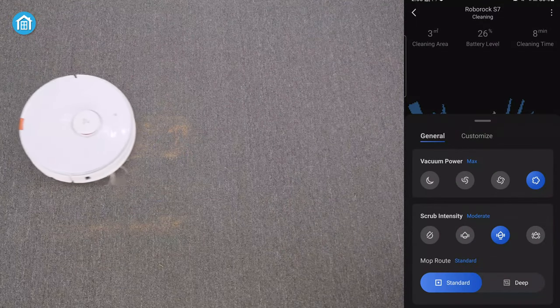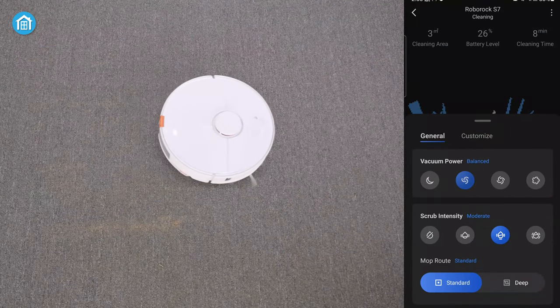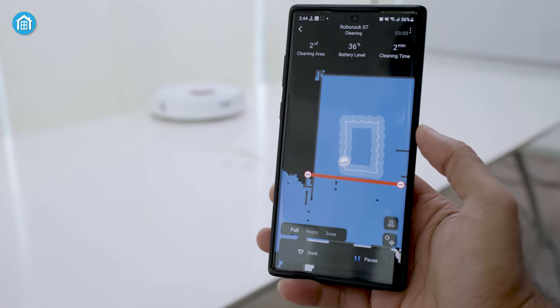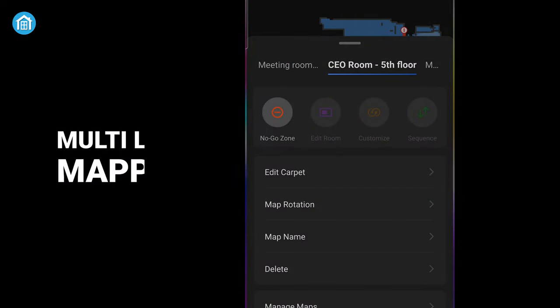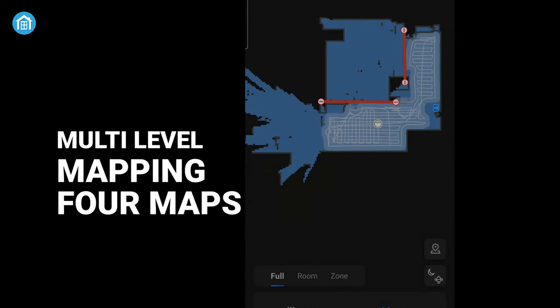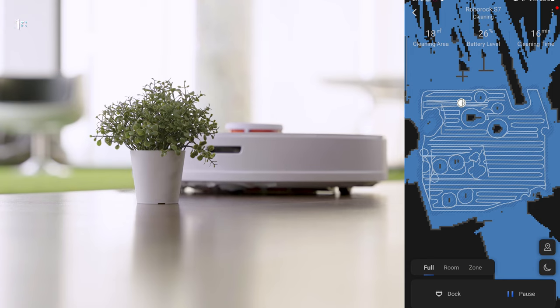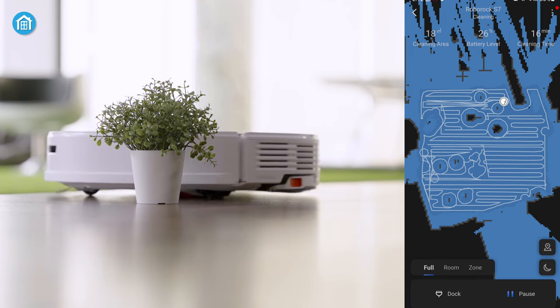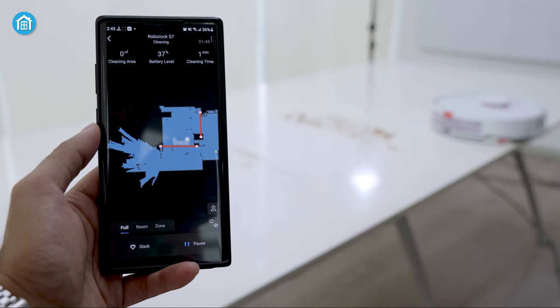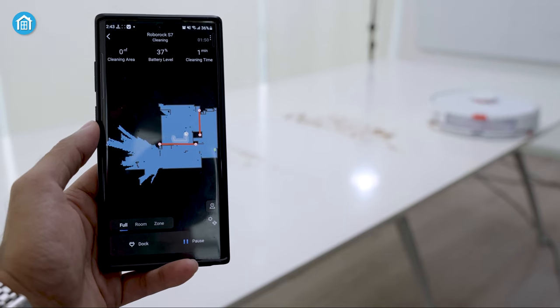Inside the app, it offers various settings and customization to fully control the robot. You can set it to clean one room and exclude another, and it successfully does that. It offers multi-level mapping, where it can remember a total of four maps inside your house. You can even draw boundaries on the map to keep the robot from going places where you don't want it to go. Overall, the navigation system and app features are robust and extremely useful. We don't have any complaints in this regard.